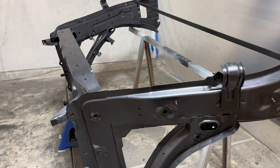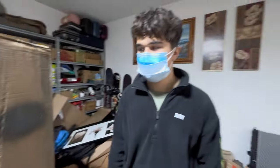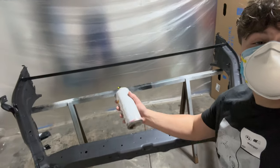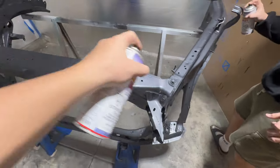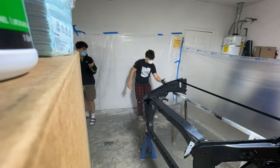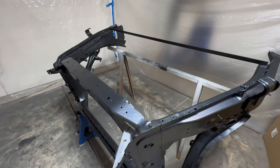We're gonna give the frame about 10 minutes to fully dry. A few moments later — alright, we're good to paint. Got a double mask on. Start painting. And now it's time for the second coat.